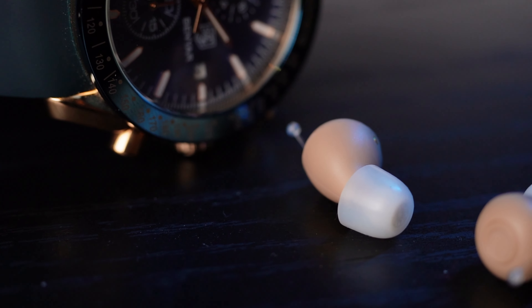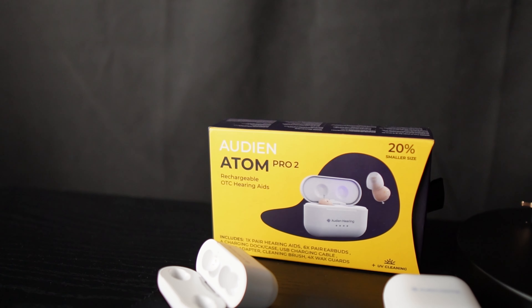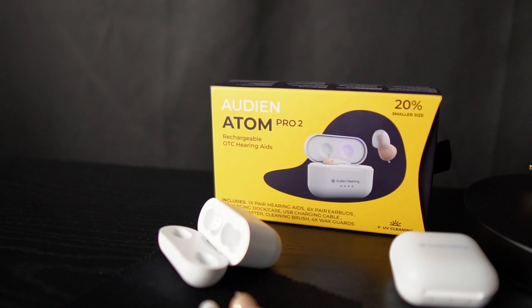I'm going to go over all the different features and also look at how close these are to prescription hearing aids using my new prescription hearing aid feature chart. Check out my over-the-counter hearing aid buying guide for more detail on how and why I developed that system. We'll also talk about price per point — basically how much money you're paying per feature that these share with prescription hearing aids. So let's dive in and see what the Atom 2 and Atom Pro 2 have to offer.